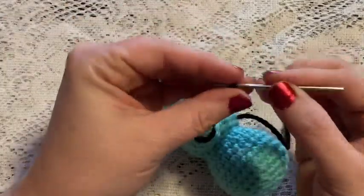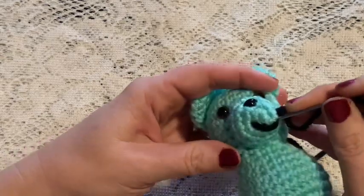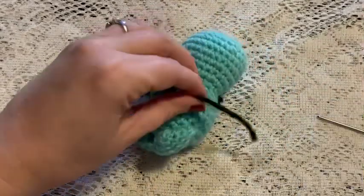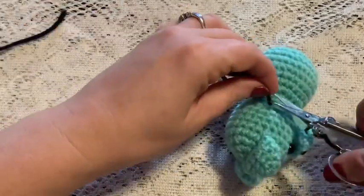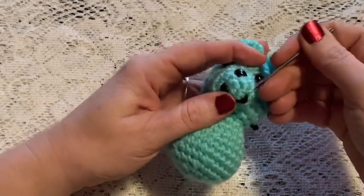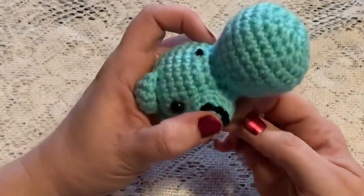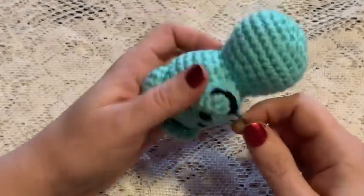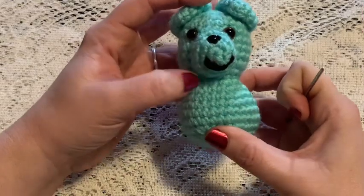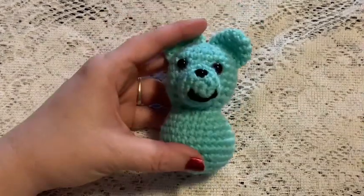Grab the other tail, run it through one of the stitches and through the head, pull tight, and snip off the excess yarn. Then take your needle and puff that back out — this causes the tail to go back inside the head. And there we go, we've got our little smile. I got it a little crooked but I think it'll be okay. And there is the mouth.